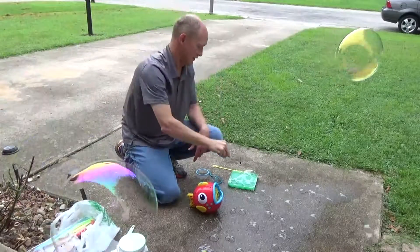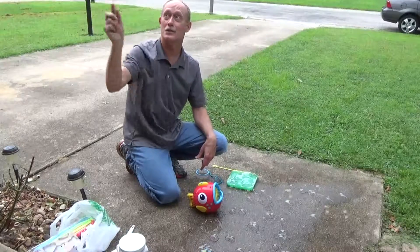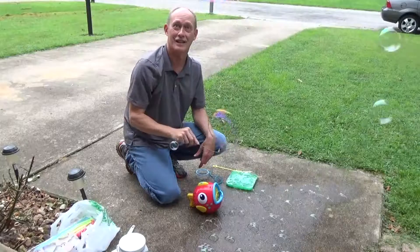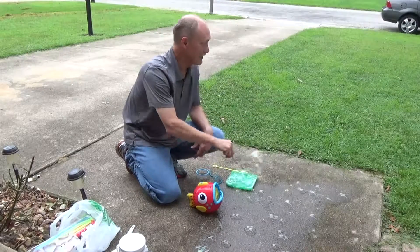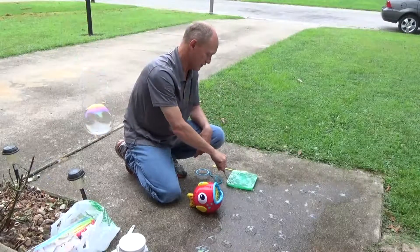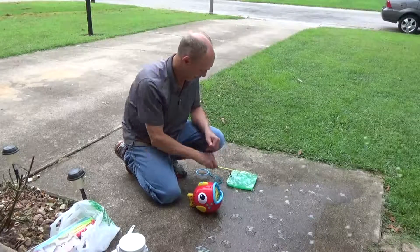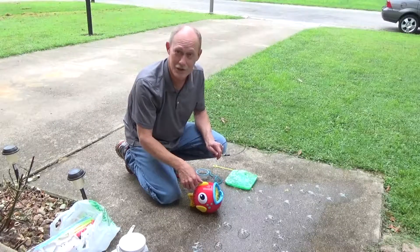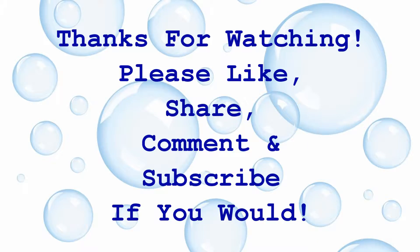Look at that — those are cool, Cohen. Really huge ones. That's Cohen's favorite, but he just can't do them all himself very well yet — he's just two. Super fun, but he loves to watch it, so that's what counts. Thanks for watching and have a great day. Make your own bubbles and have a lot of fun. It's really cheap and easy to do, and good results. Bye!